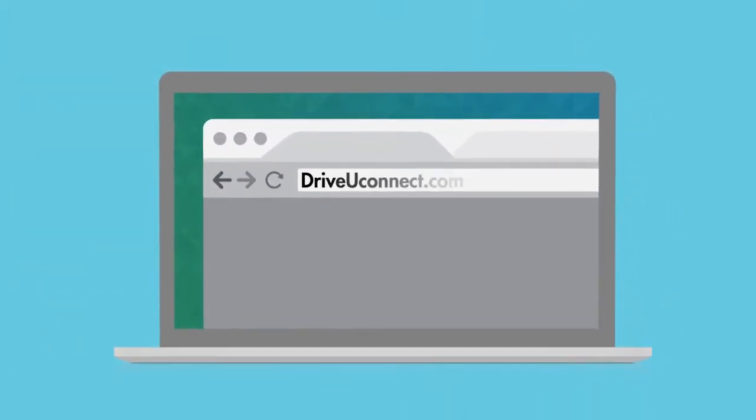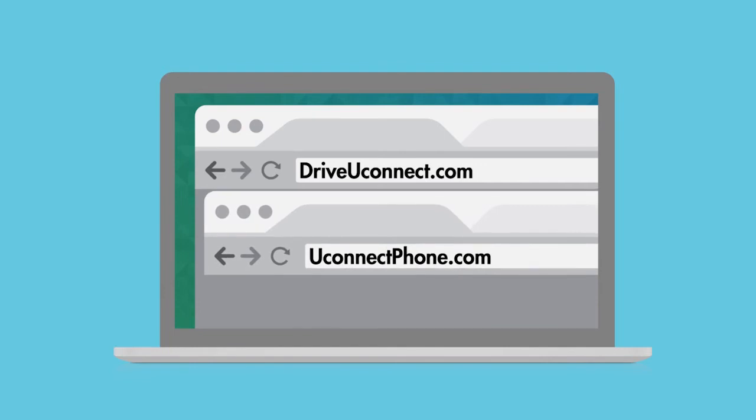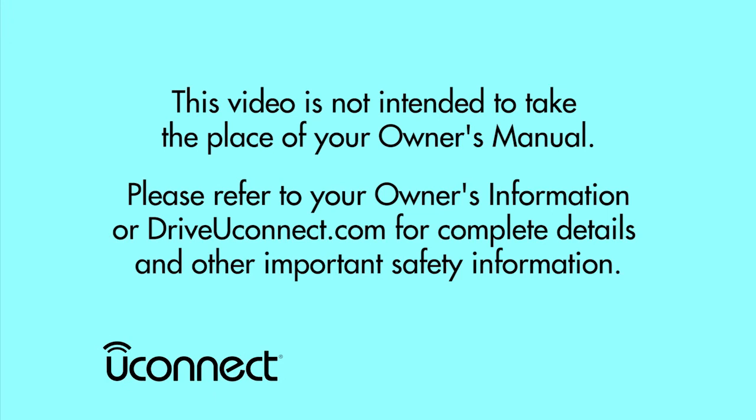Visit driveuconnect.com and uconnectphone.com to check feature and mobile phone compatibility. This video is not intended to take the place of your owner's manual. Please refer to your owner's information or driveuconnect.com for complete details and other important safety information.